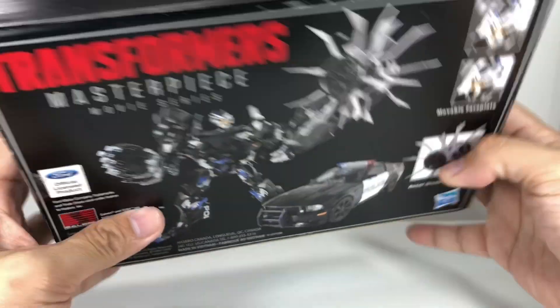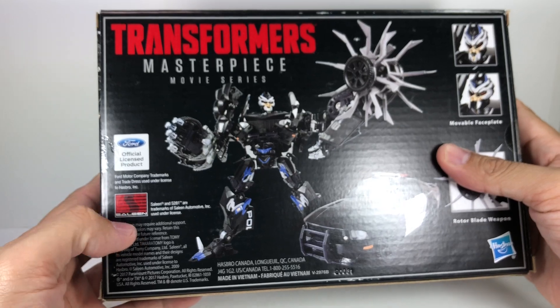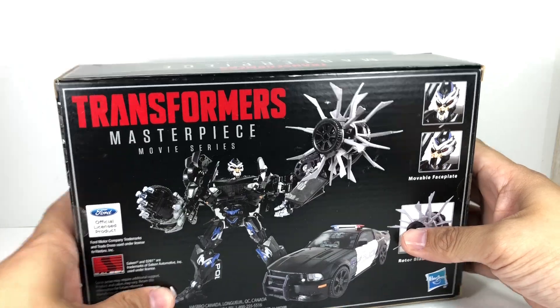Here's some box art. It's an official Ford licensed product — the Ford Saleen in alt mode, and it is looking terrific.